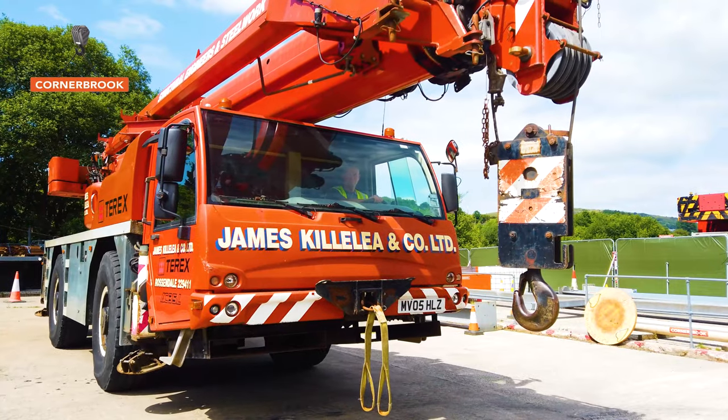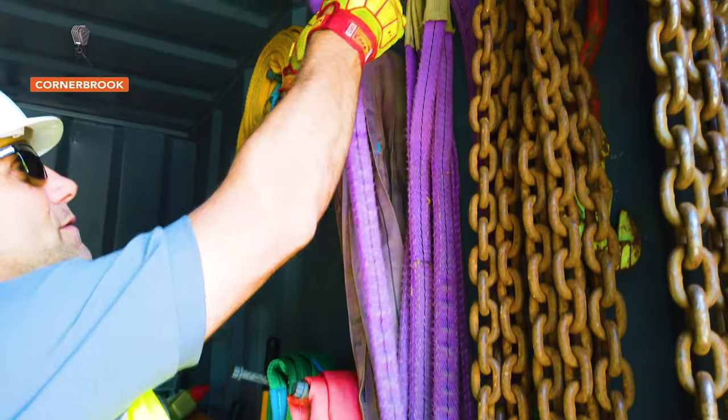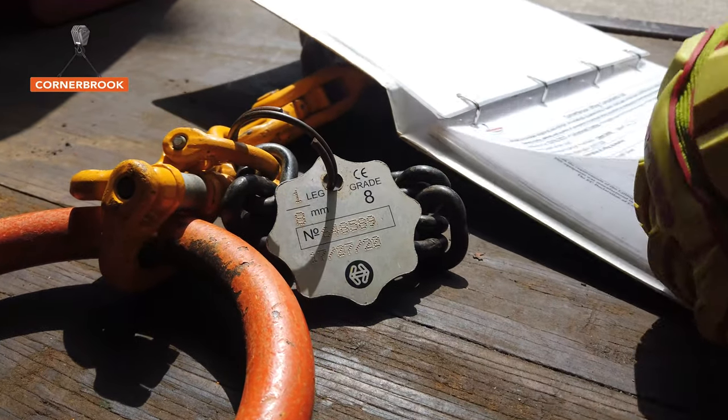We bring them into the yard and we've got a bespoke training facility down here with lots of items. We've got rigging books with load weights, dimensions, and slinging configurations, and we teach them how to do this. It's not just about how you actually sling a load — it's about your safety and where you're going to stand, so that you're not going to get crushed or trapped by something.